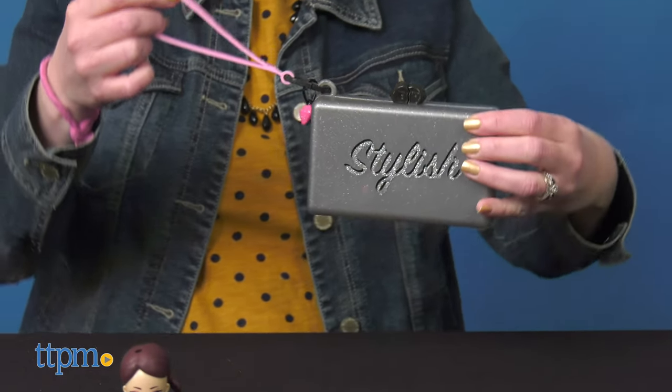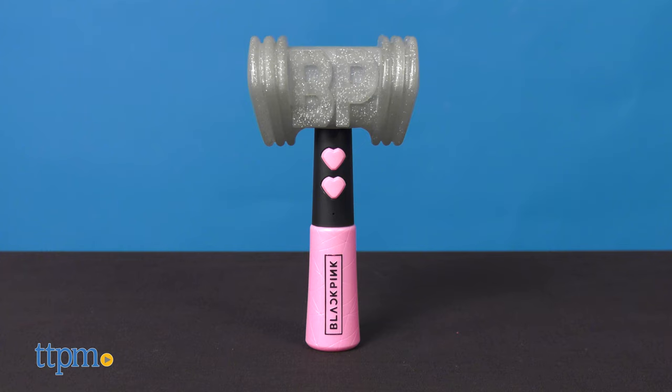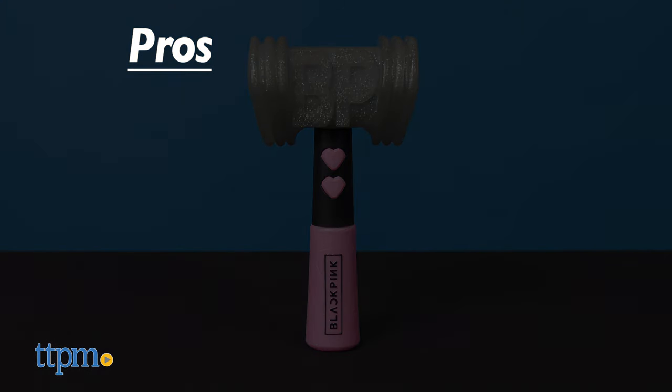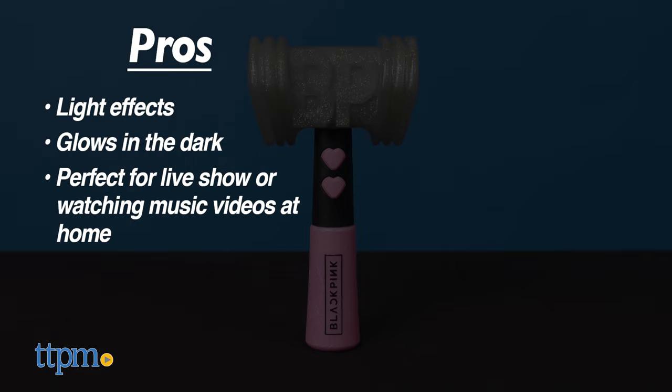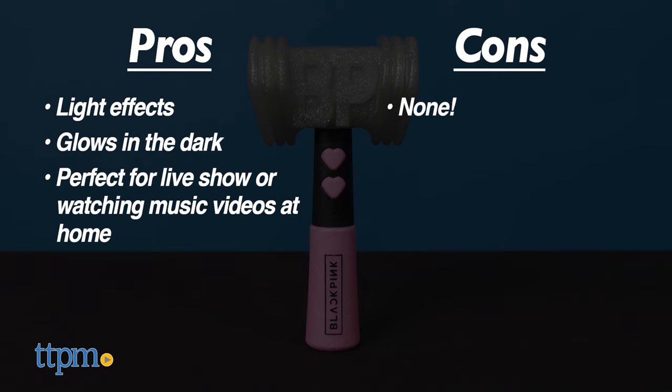If you're a Blackpink fan, you'll definitely want to collect these fun toys. The pros of the lightstick are the light effects, the glow-in-the-dark feature, and it's perfect for waving at a live show or while watching music videos at home. I don't have any cons for it, so I give it four stars.